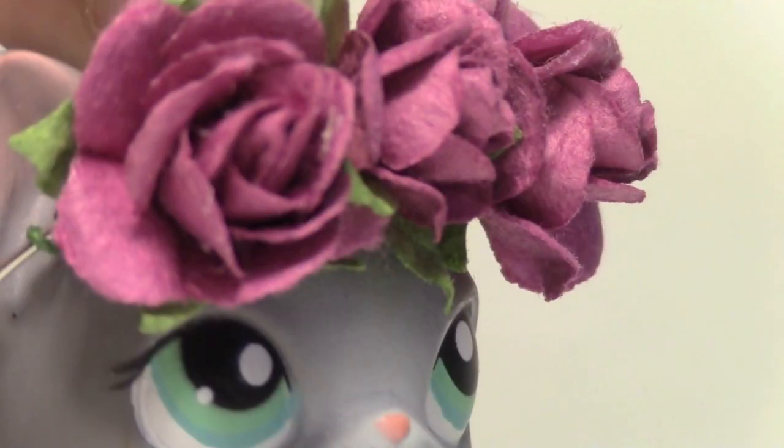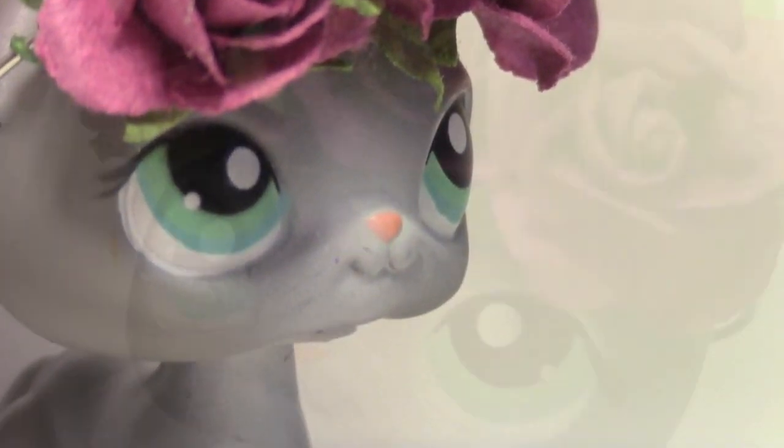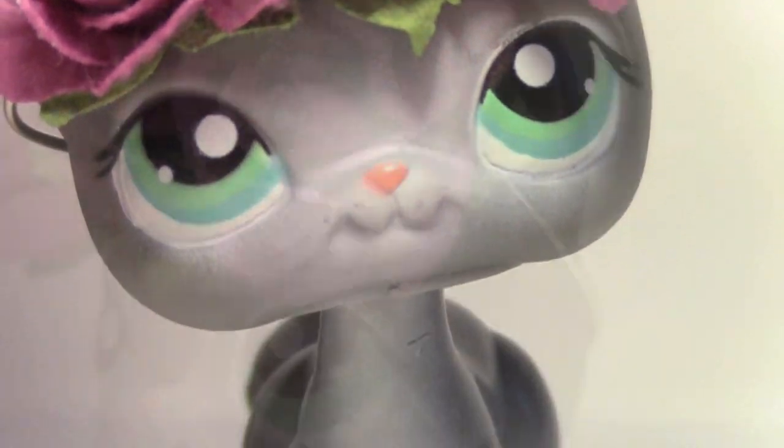Once you've wrapped all the flowers around the wire, you are done, and this is what it looks like. I hope you guys enjoyed this DIY — goodbye!